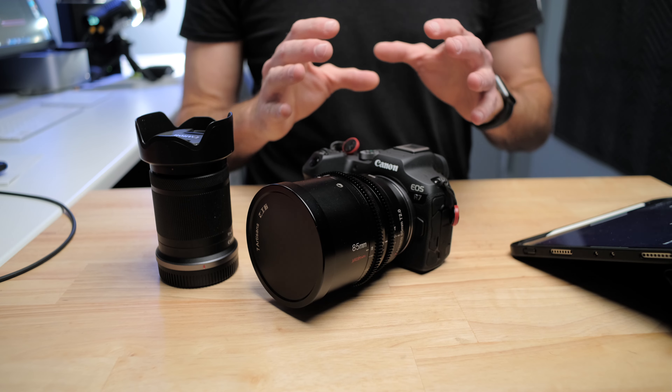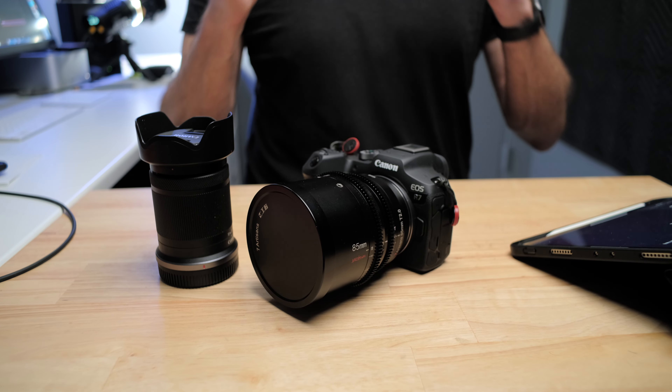If you're interested in getting the most out of your Canon R7, I'm doing a whole series of videos about this camera and compatible lenses on this channel, so be sure to subscribe and don't forget to hit that bell notification.